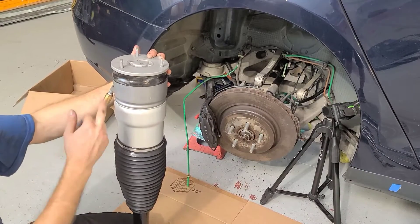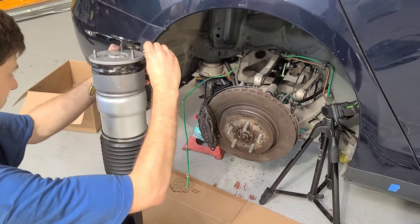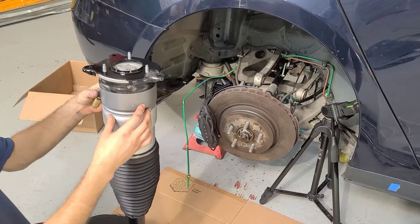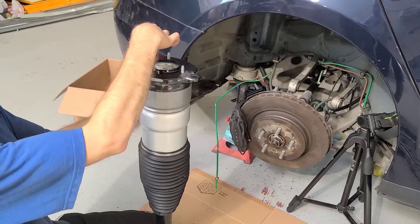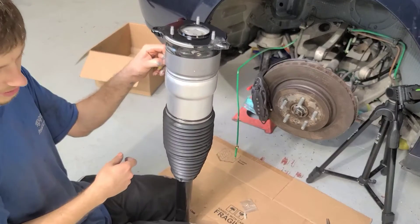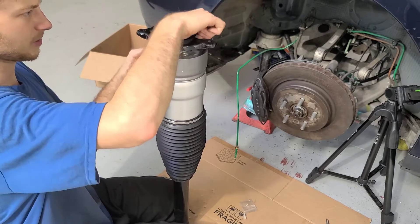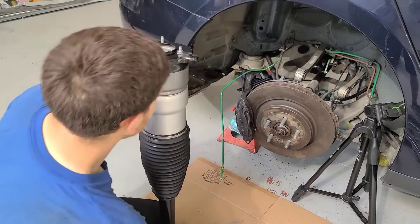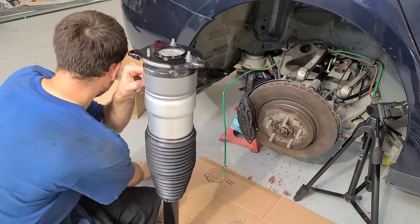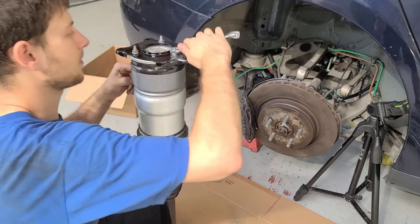We're going to take the strut. I'm going to hold it in this orientation with the airline going off to the bottom. We're going to take our existing strut mount and place that on the top. The way this goes on: these two are going to go in the back, one's going to go in the front, and the airline is going to be up to the right looking down. I put some anti-seize on these threads — if you're in areas that get a little bit of salt and corrosion, this is a good process to keep the threads from seizing up so you can get it off next time. We're just going to snug those bolts on. Don't kill them.